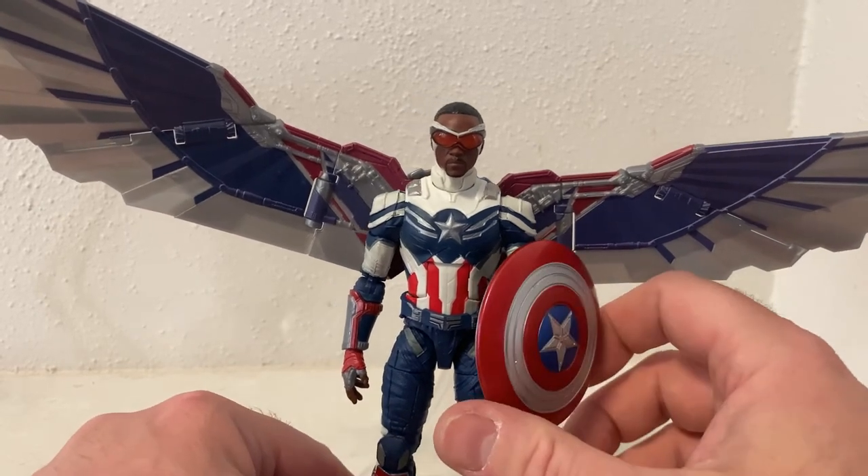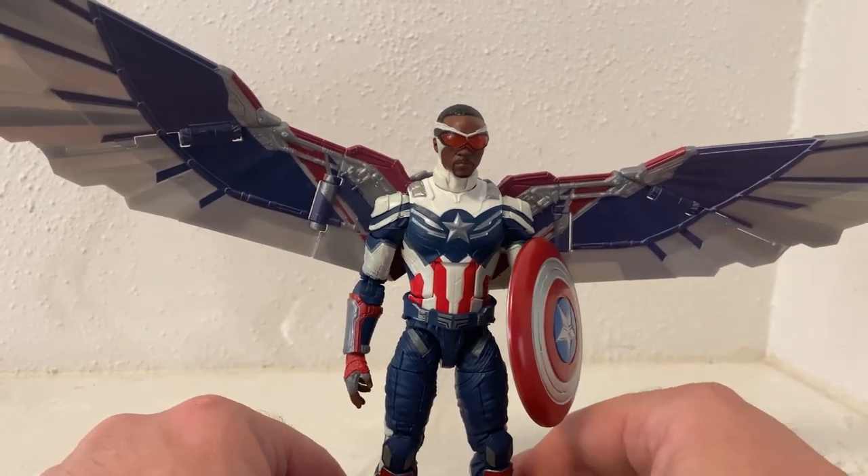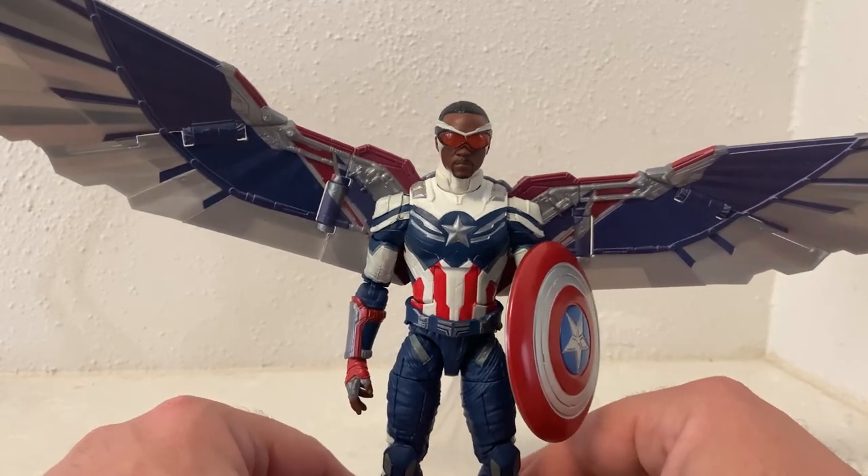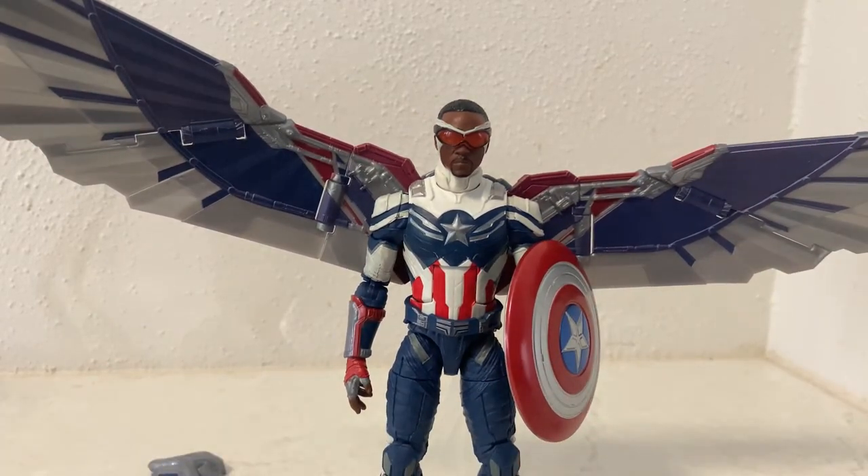Yeah, I'm excited for the future of this character — I've really liked Sam Wilson from his initial appearance in Winter Soldier through to Falcon and Winter Soldier. Let me know what you think of the figure; I really like it. I hope you've enjoyed this review, and stay tuned — I'll be back with some more very soon.